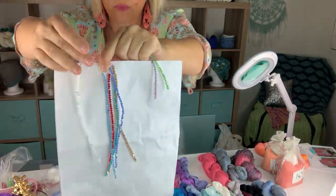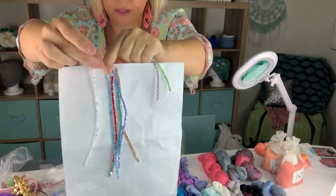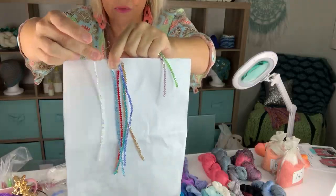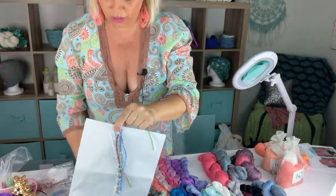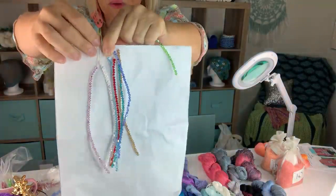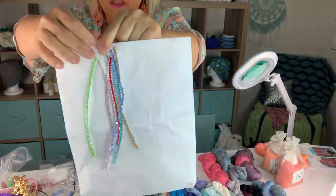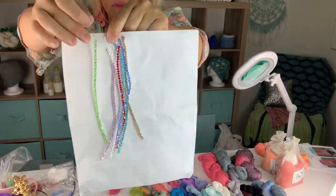Anytime you're not sure what color yarn will go with what color bead, Crystal AB is always a good idea. It will sparkle and pop on any color of yarn — as dark as they come, even Raven and Parisian Bordeaux, still gorgeous with that one. This is Light Amethyst AB, and here's Peridot AB. AB is a type of finish that makes them extra sparkly.